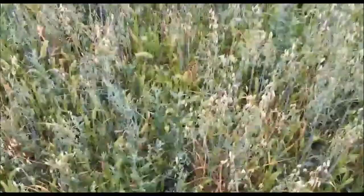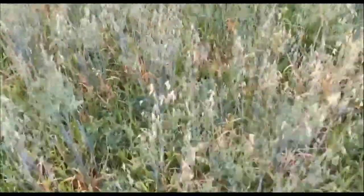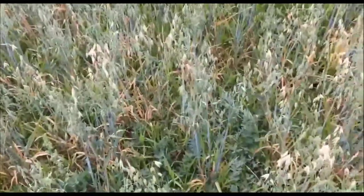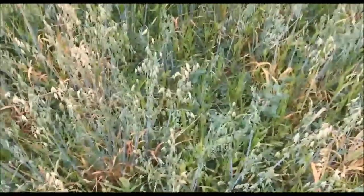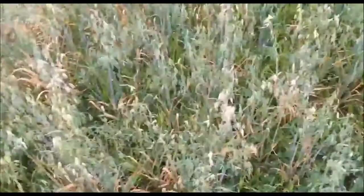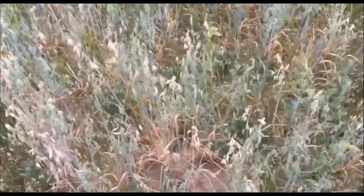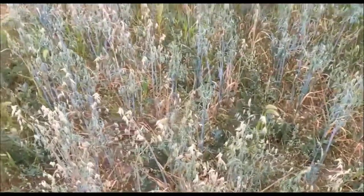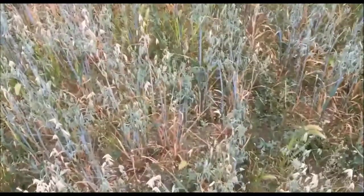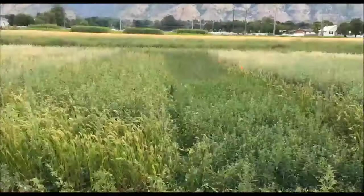As we move down, here's the 50% irrigation level — it doesn't look like it'll yield very well and there are quite a few weeds. Here's the 25% irrigation level, and some of the alfalfa is growing a little better at this level; there's a little more room for it to grow and the oats aren't as tall. And here is our dryland setting — nothing seems to grow well in the dryland, but that's the way it goes.